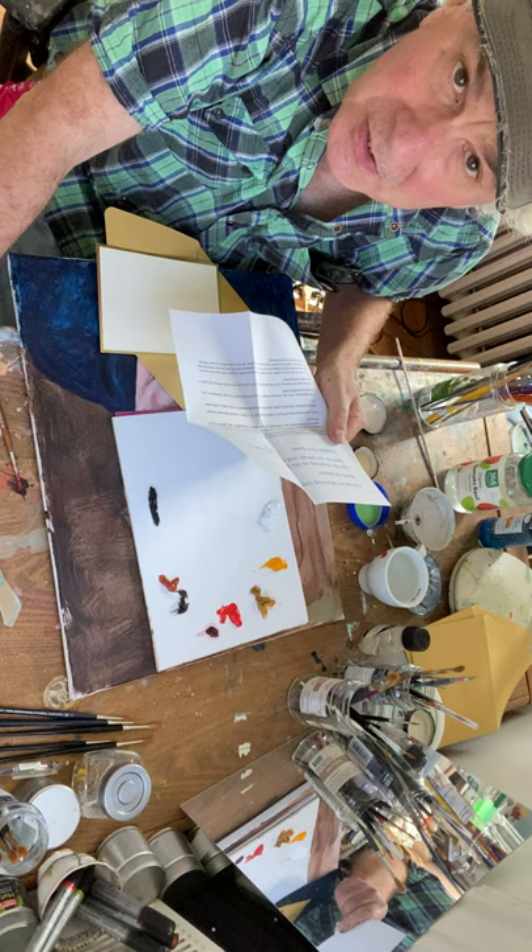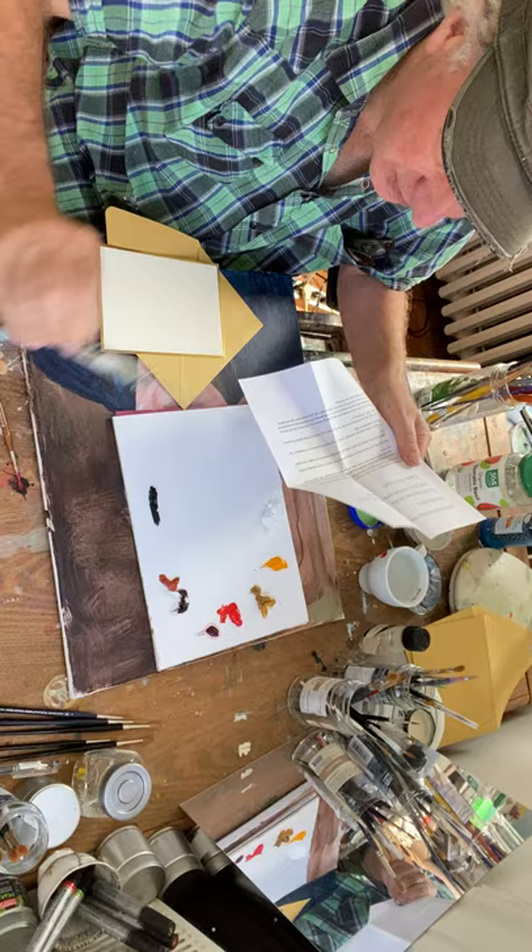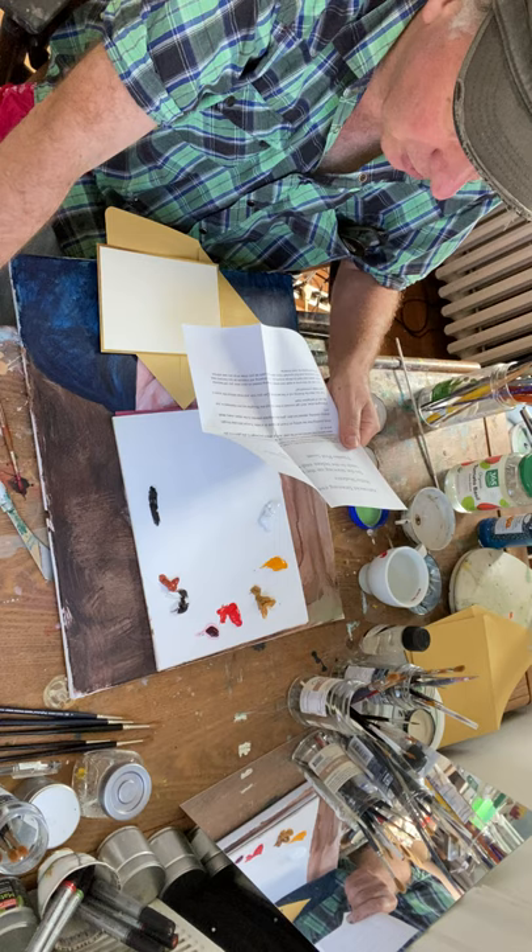Do the drawing on the postcard. The instructions go like this: choose any object close to you — a pen, a chair, a cup, here's an artist's knife, anything. It doesn't have to be something crazy or complicated.